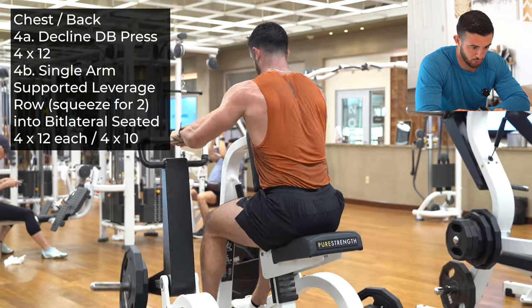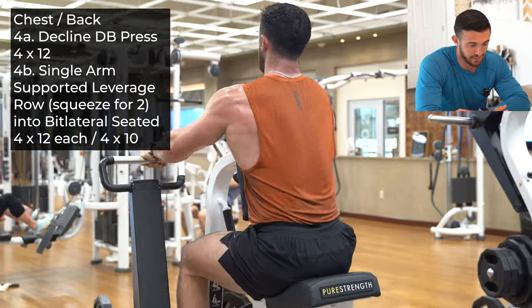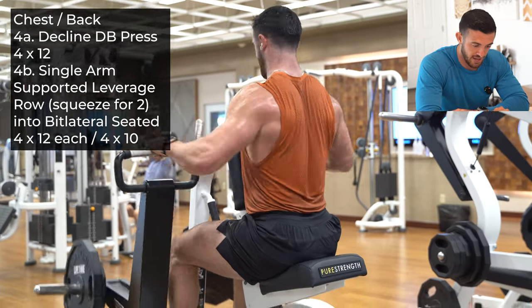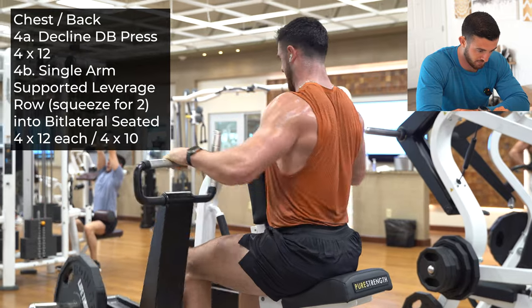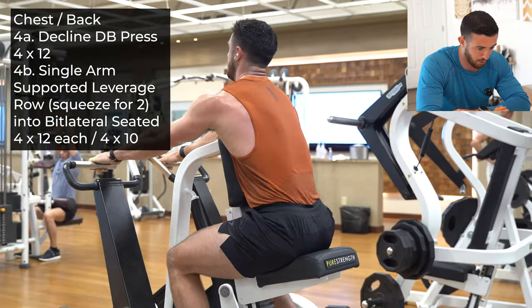Reach, pull, reach, pull. Then you're going to drop set into a double bilateral — I guess I should say with the trainer brain, trainer vernacular — and just rep out 10 reps right here. Really big reach, really big pull. Not concerned with form as much as I am just burning it out.